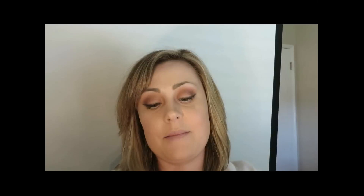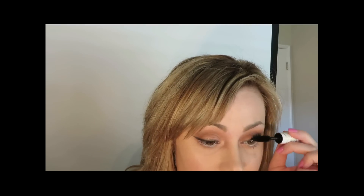I'm now taking the Pacifica Stellar Gaze Length and Strength Mineral Mascara in the shade Supernova — it's a gorgeous pitch black. A lot of people don't love this mascara, so just bear that in mind. Mascaras are all made slightly differently, and everybody has different hair, skin, and nails, so what works for me may not work for you — that's unfortunately the reality.